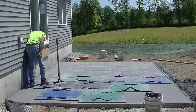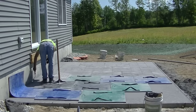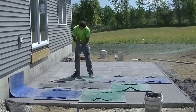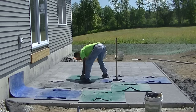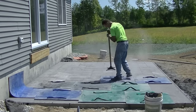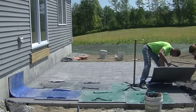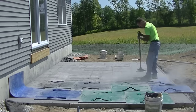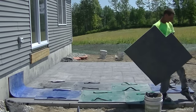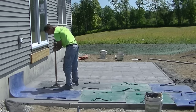You can see the Ashler slate pattern coming out in the background — this is a really cool pattern, one of our favorites. We do this one a lot. You can also see how that one flexible stamp works — it's a little thinner than the others, which are pretty rigid and won't flex. I have a couple of flexible ones, a blue one and a black one, and we use those when we're going up against a building, a pole, or anything sticking up where we can't lay the rigid ones flat.